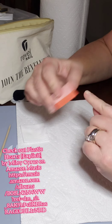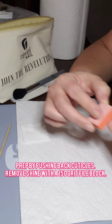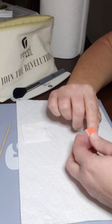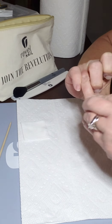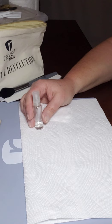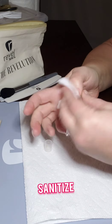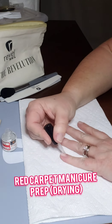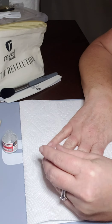I'm doing my dip nails here and prepping by buffing the shine off my nails. I've already pushed back my cuticles and used cuticle remover. Now I'm sanitizing with rubbing alcohol and a gauze wipe, using prep by Red Carpet.